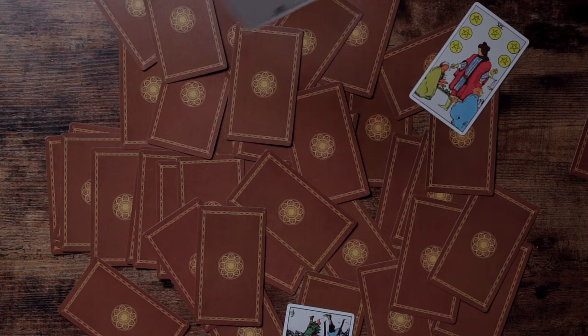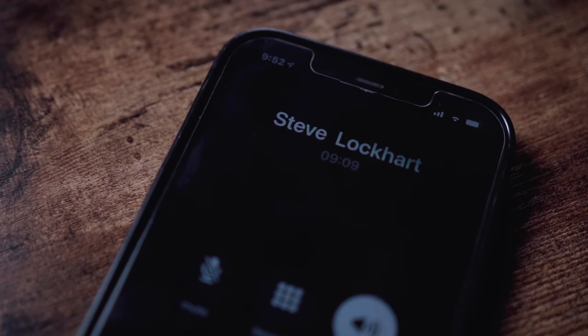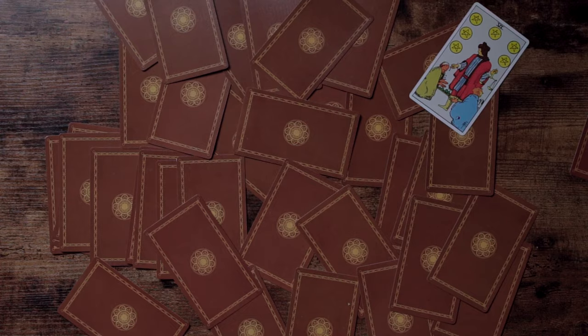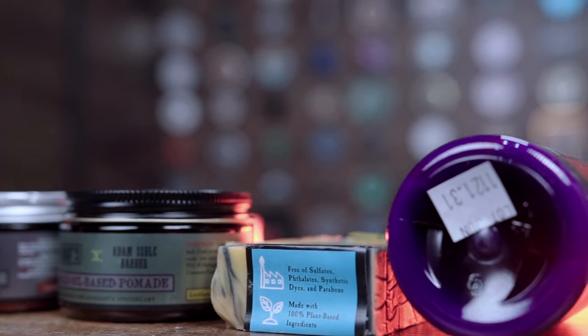I'm assigning this project a card that represents clarity, breakthrough, new ideas, concentration, vision, focus, and truth. I give you the Ace of Swords.